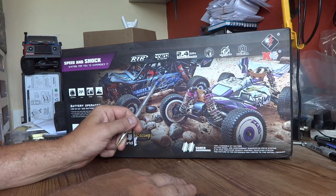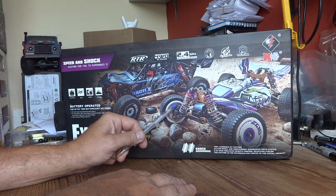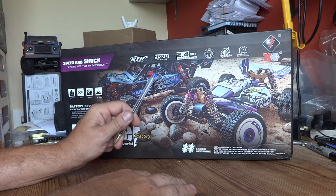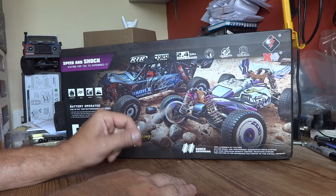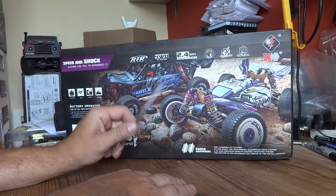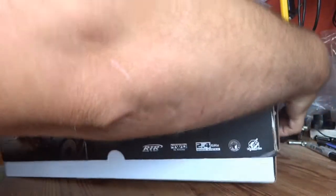Excitingly, WL Toys have got a brushless version of both of these buggies out, probably of the 144001 as well. So in the immediate future I would expect to see these pair get very cheap, so they might become an absolute bargain soon. Anyway, let's open the box up and see what we have.